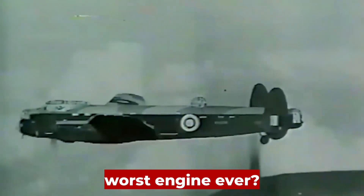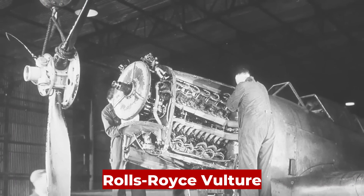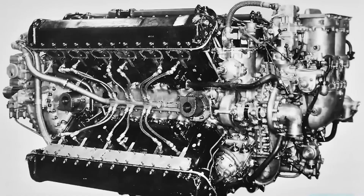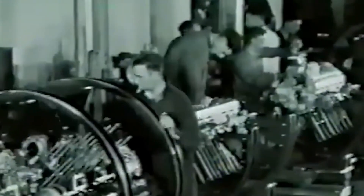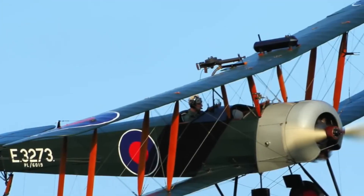Was this the worst engine ever strapped into a military aircraft? The Rolls-Royce Vulture was such a mechanical nightmare that planes literally fell out of the sky because of it. Designed to be a powerhouse, it ended up being an embarrassment. Pilots feared it. Engineers hated it. Even Rolls-Royce gave up on it during the middle of World War II. Why would anyone keep flying something this unreliable?